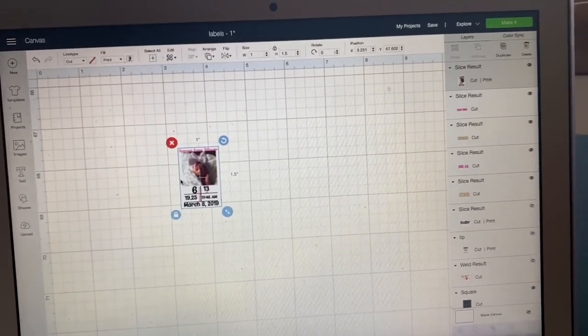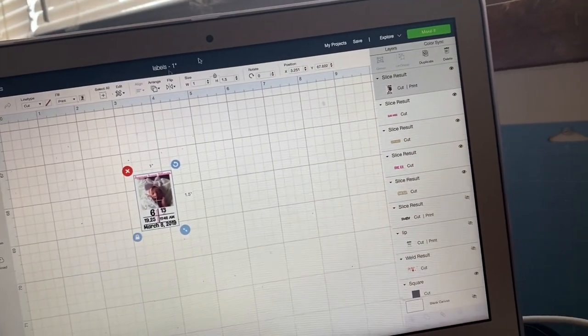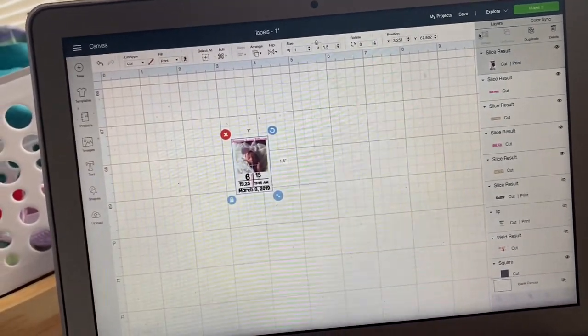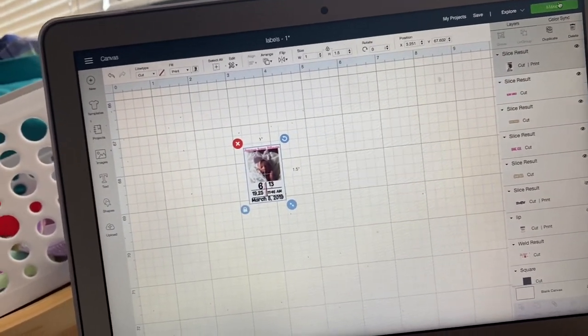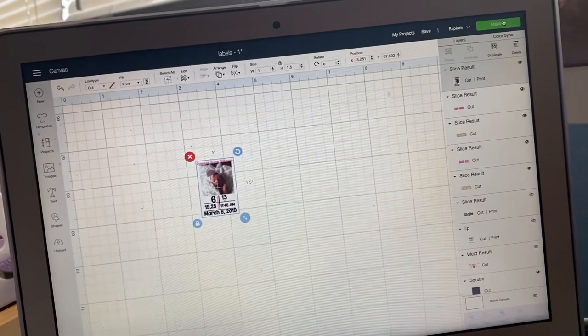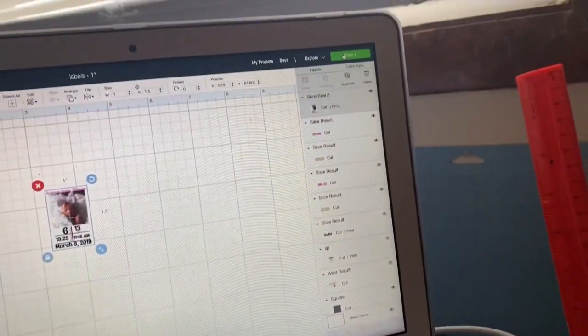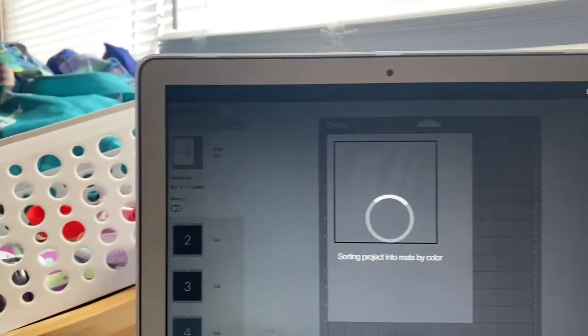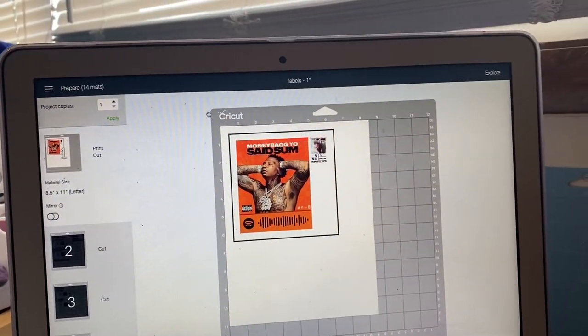Now I'm on my computer — you don't have to use a computer, you can do it right from your phone if you have Bluetooth to your Cricut. I actually don't even have my Bluetooth hooked up yet and I've had my Cricut for almost a year. Anyway, at the top hit 'Make It'.